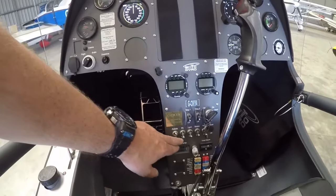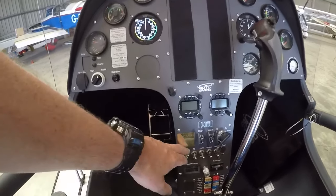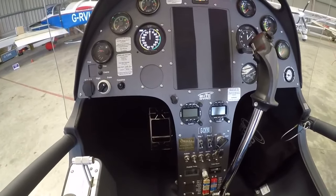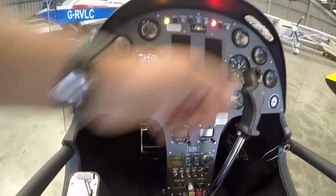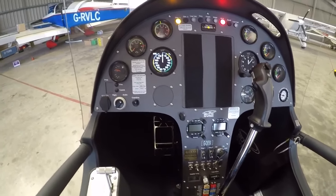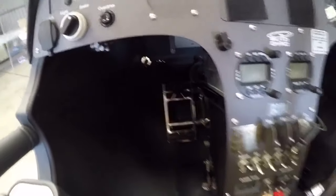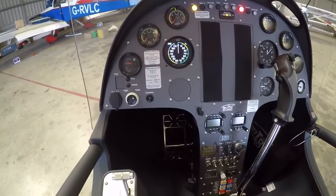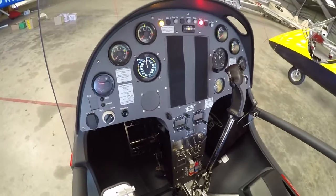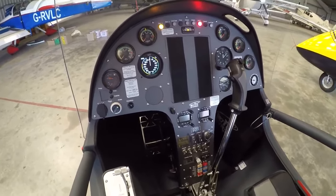We've also got an avionics switch, so we've used a P2, which is familiar - landing light, strobe, navigation. The avionics switch catches a lot of people out initially because they forget to turn the avionics on with the master, and then of course neither altimeter nor airspeed indicator will work. There's also this knob, which is like a Caledot, and if you pull it you can see how it moves the rudder pedals closer, so the cockpit basically accommodates varying sizes of pilot without the need to get the spanners out and make manual adjustments to the controls.